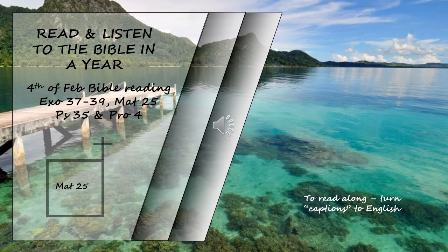Then the man who had received one bag of gold came. 'Master,' he said, 'I knew that you are a hard man, harvesting where you have not sown and gathering where you have not scattered seed. So I was afraid and went out and hid your gold in the ground. See, here is what belongs to you.' His master replied, 'You wicked, lazy servant! So you knew that I harvest where I have not sown and gather where I have not scattered seed? Well then, you should have put my money on deposit with the bankers so that when I returned I would have received it back with interest. So take the bag of gold from him and give it to the one who has ten bags.'